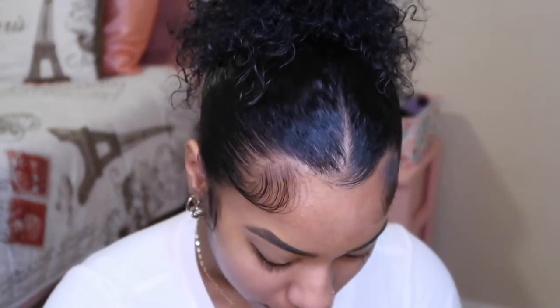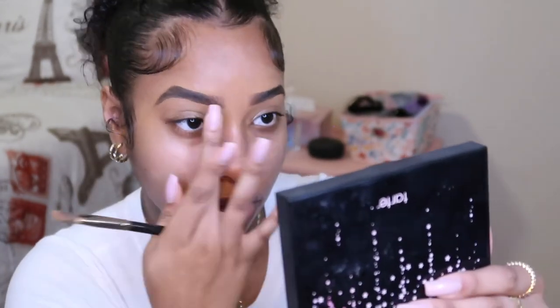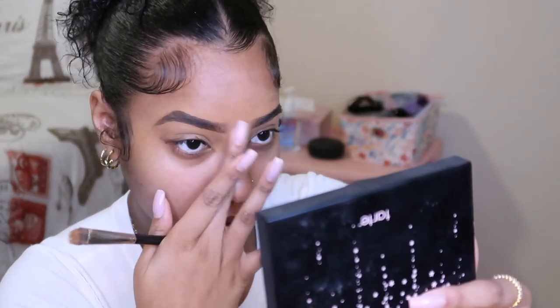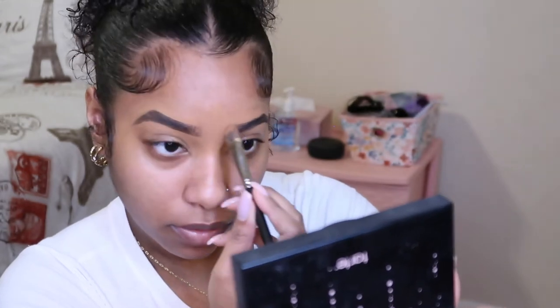I don't really like LA Girl Concealer, especially if you just started doing makeup. In the front of my eyebrows, I blend a little bit in the front just so they can be like a gradient, not like a block. Because I really, really despise blocky eyebrows. If you have black eyebrows, don't talk to me. Now I'm going to start on my face now that my eyebrows are done.